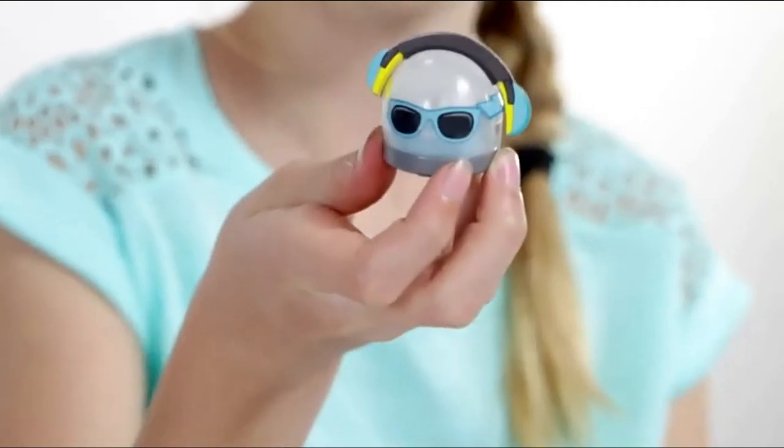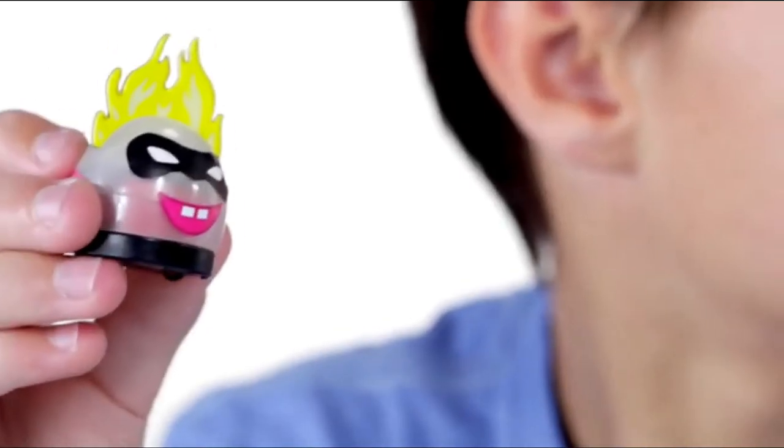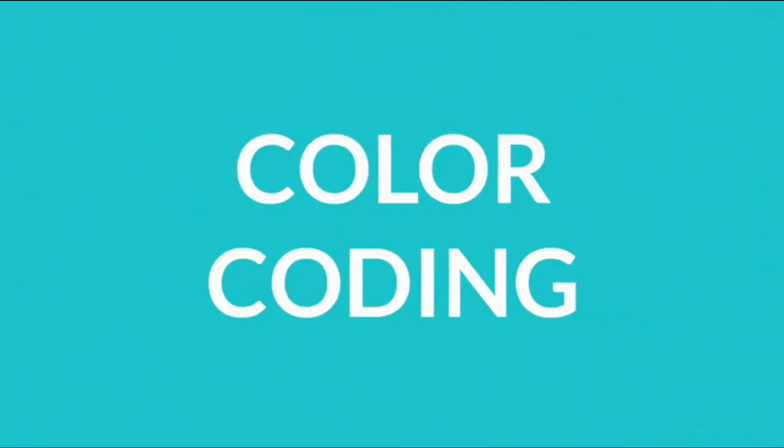Yay! Look at my Ozobot. Cool. Look at mine. Nice. Let's start color-coding with the markers.